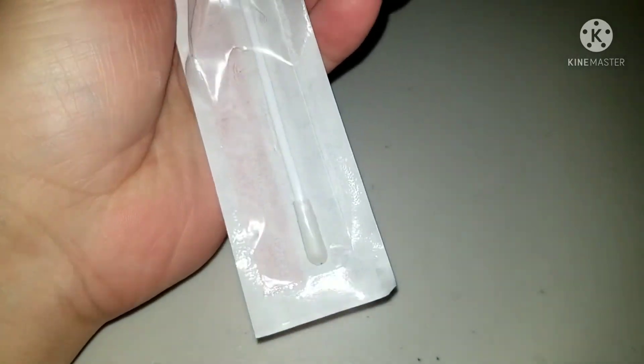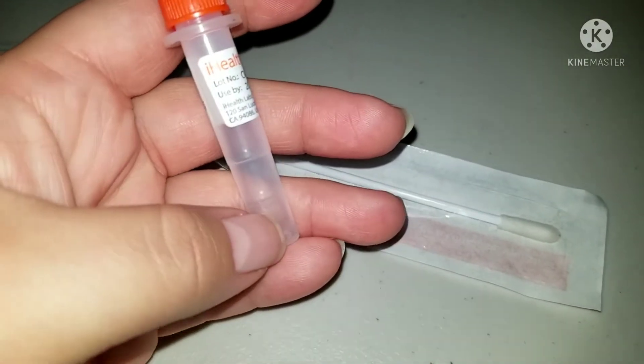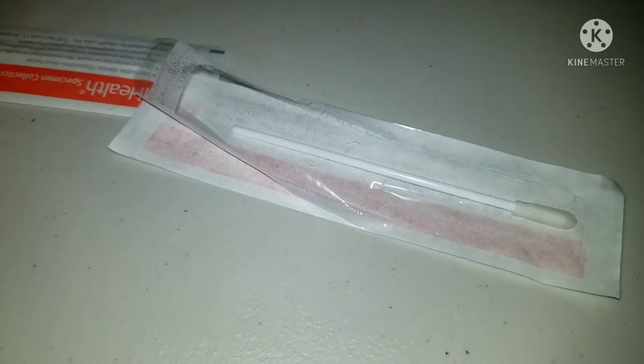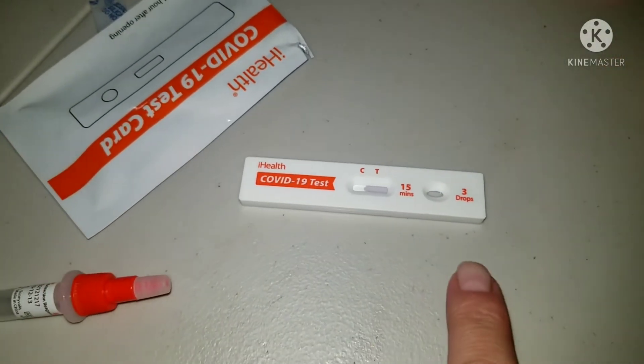After you're done swabbing the child's nose — a few seconds in each nostril — you take it, open it, and leave it there for a couple of minutes. Wait 15 minutes. You put three drops in.